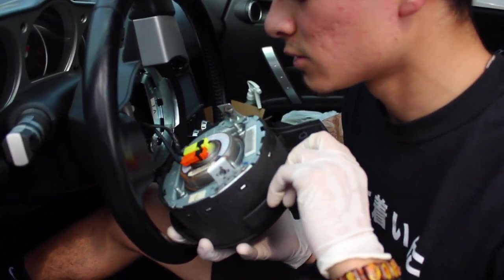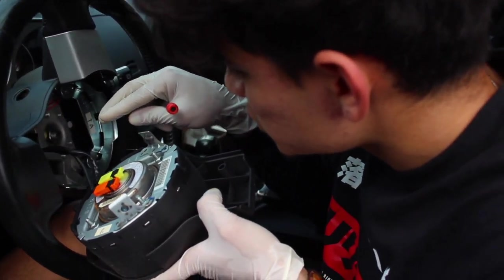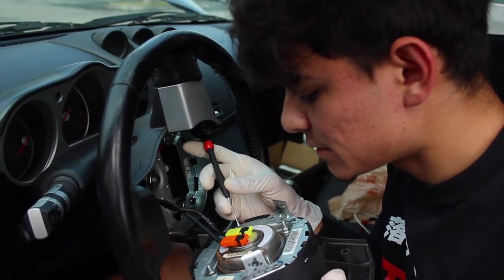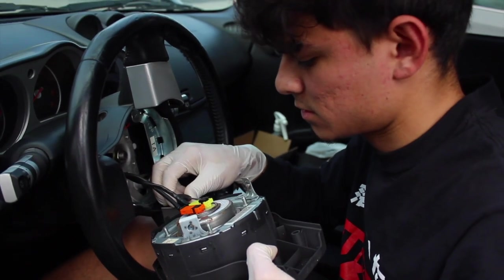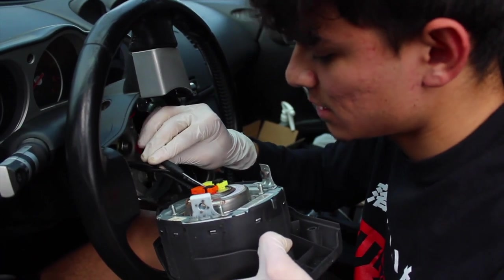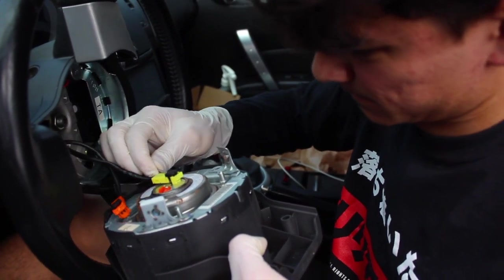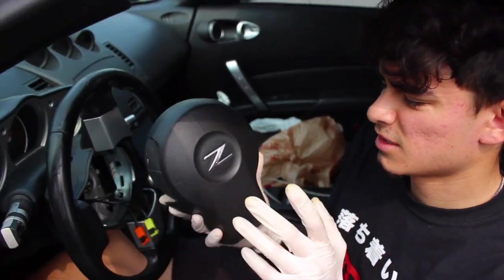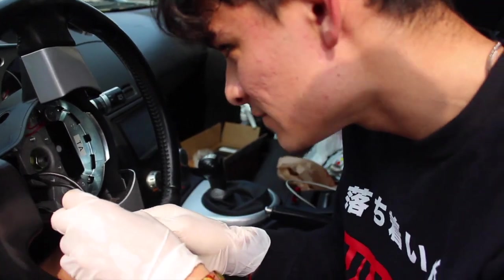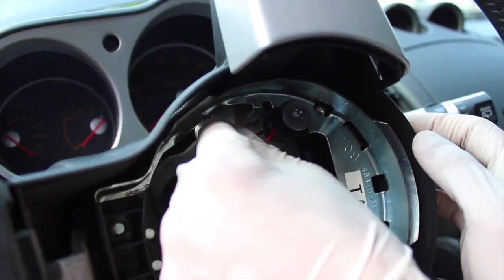Alright, so you're gonna have these two little black things - what you want to do is pop out these black ones. She's like diffusing a bomb, just a little scary. Put this somewhere safe. Kind of have this thing sideways. So this is basically your ground wire, so you might want to unplug that too.